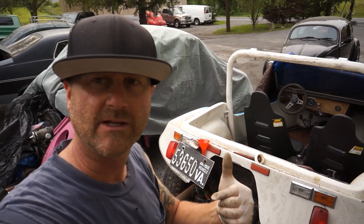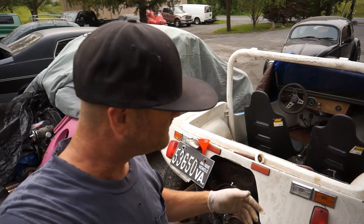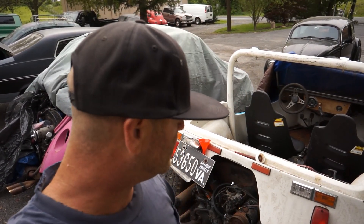I appreciate you guys tuning in. This thing was abandoned 12 years — check out the other video when I brought it back from way down in Virginia. I go all over the place to get these things: South Carolina, Pennsylvania, Jersey, New York. I was in Philly a couple weeks back and picked up another blue tub buggy that we'll have videos on. But I appreciate you checking this out — this is part two of 'This Thing Lives Again.'